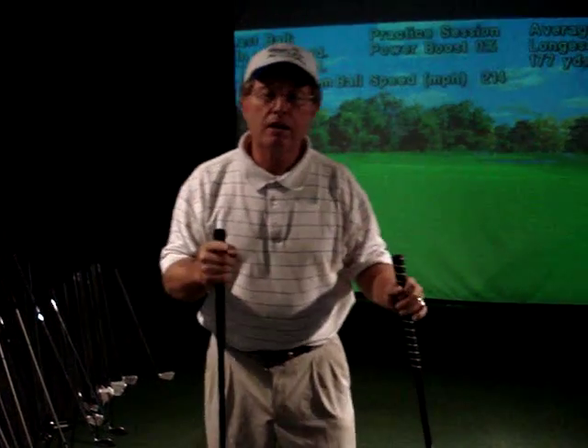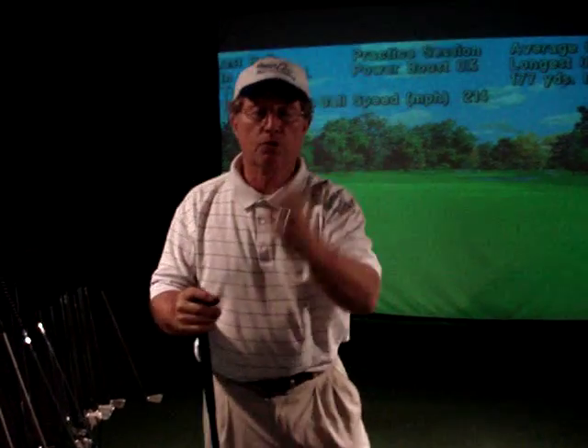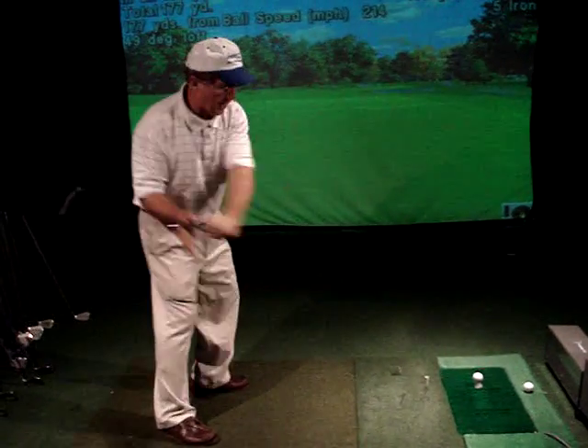Many golfers go out there and use one swing for every shot. Well, guess what? There are three swings on tour, and if you want to be a really good player you've got to use all three. The first swing, called the power swing, goes behind your body and out to the right — the inside-out power swing. You use that for driving, full swing approach irons, and fairway woods.